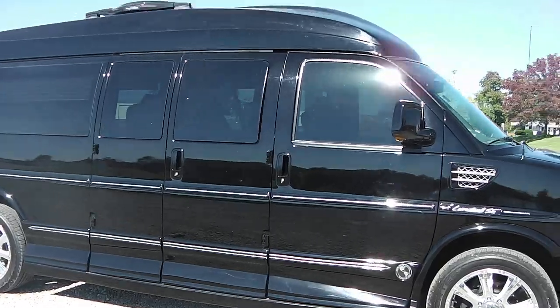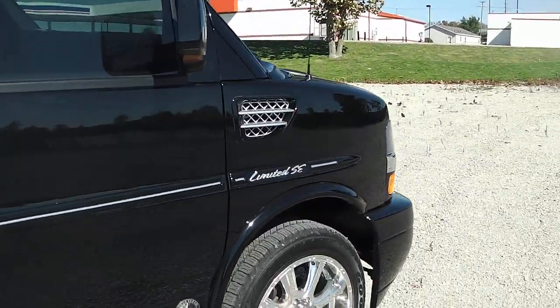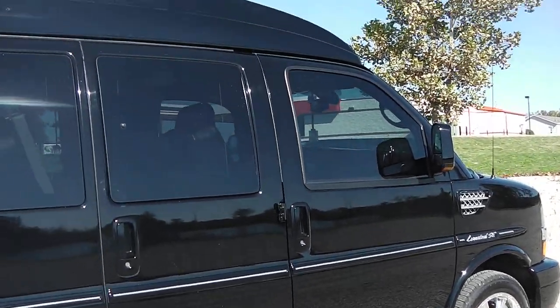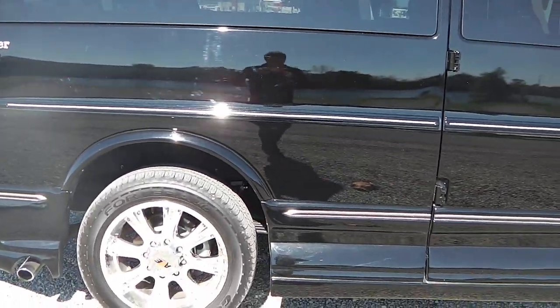All black in color. On the passenger side I see no scratches, dents, or dings — no flaws in the paint. Nice chrome wheels.